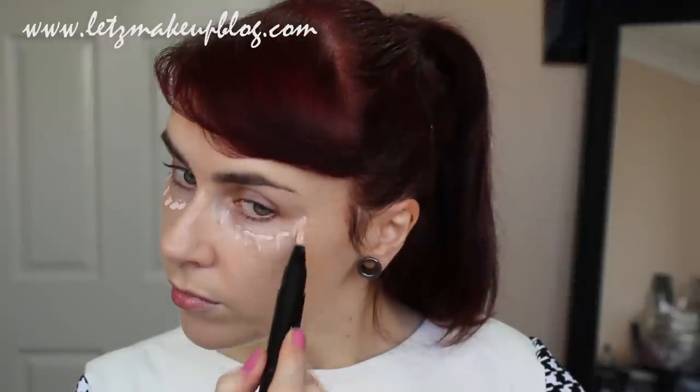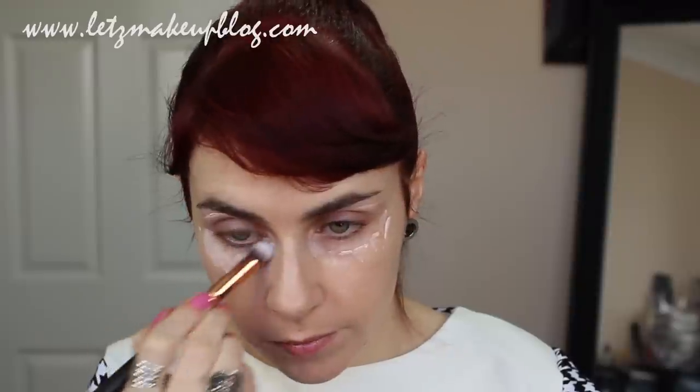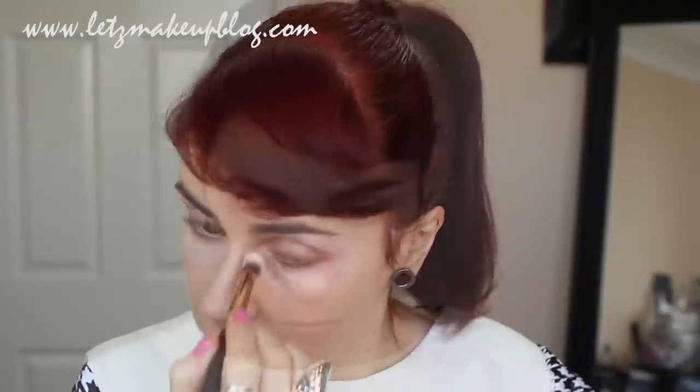Apply a brightening or highlighting eye primer around the entire eye area. Sometimes these can be a little bit harsh when applied over concealer, so it's good to apply them at this stage before you apply your concealer. Then use a synthetic brush or your fingers, or both, and blend this in with the rest of your skin. This works really well as a subtle highlight to your brow bone and cheekbones as well.